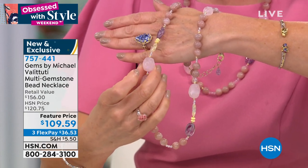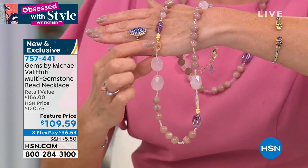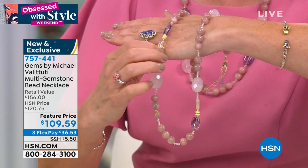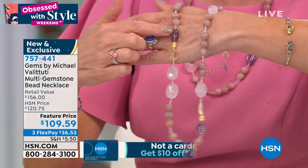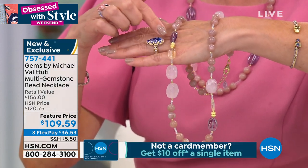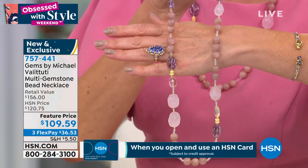We've got our beautiful rose quartz, all faceted. Then you've got your yellow citrine — a pop of that beautiful gorgeous lemon yellow citrine, the clarity on that one's amazing. You've got your purple amethyst — I love the size of these, these are nice big gorgeous ovals.